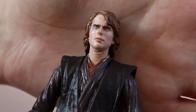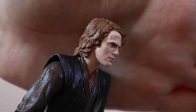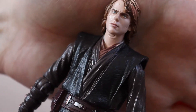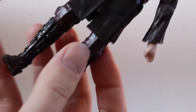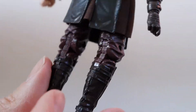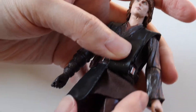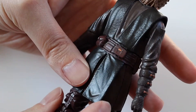And then we've got the actual figure — this is Anakin with his normal head when he's still a Jedi, in his outfit from Revenge of the Sith, very nicely done. And it's got a mixture of soft plastic and soft fabric goods as well, which is a nice touch to the figure.